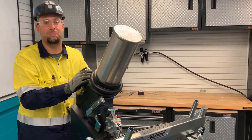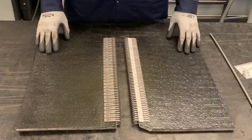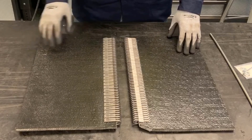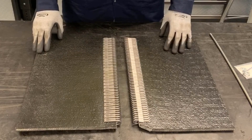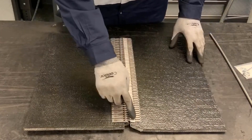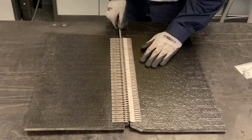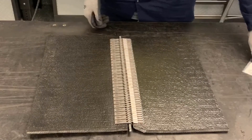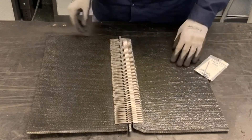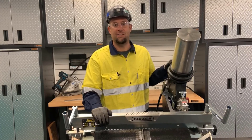The first belt end of the XP splice is finished. Repeat these steps for the second belt end. Now that the installation of fasteners has been completed on both belt ends, we've gone ahead and notched the trailing edge of one belt end. We're going to bring the belt ends together, making sure the plates line up, and we're going to insert the hinge pin. Make sure you use your hinge pin retaining collars to prevent migration of the hinge pin. That's how you install an XP splice using the XP pneumatic installation tool.